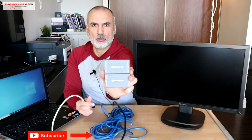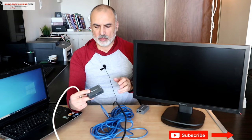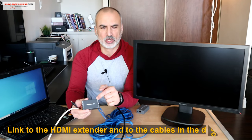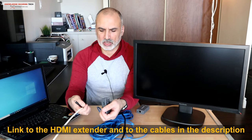This machine is called an HDMI extender. It is composed of two parts: a transmitter and a receiver. The transmitter needs to be powered, and this is the power supply that comes with the machine. I'll leave a link in the description for the machine and the cables in case you want to check them out.